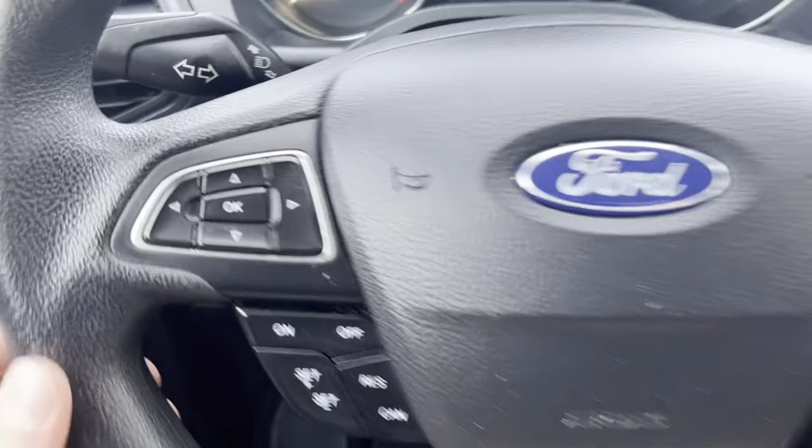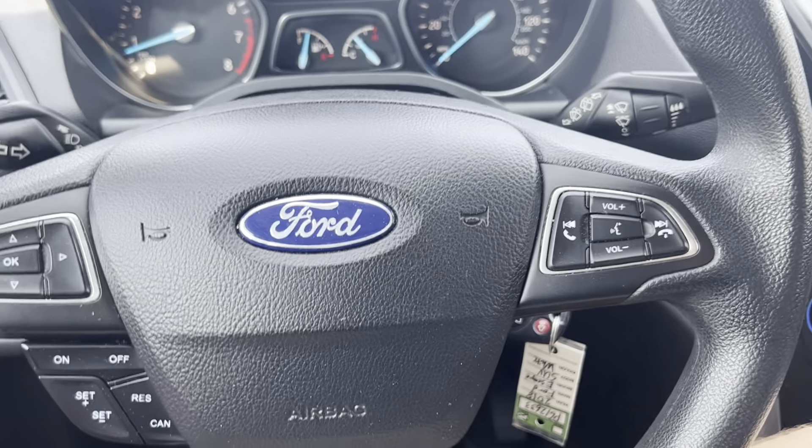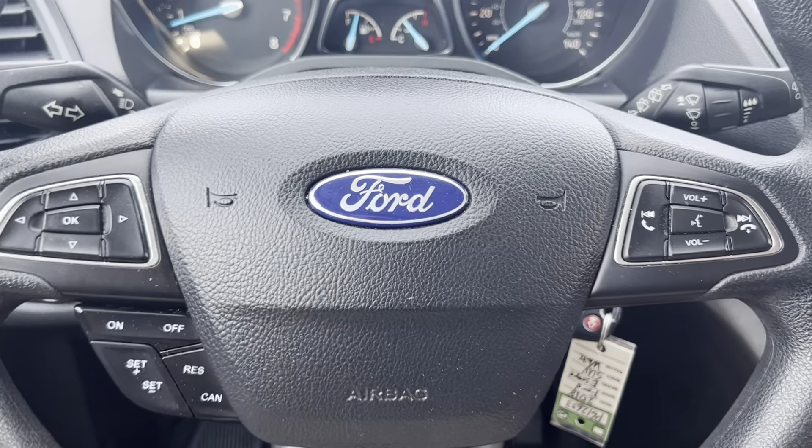Moving on to the steering wheel here. You do have steering wheel controls on either side. The steering wheel is also adjustable — telescopic, so it comes up and out.